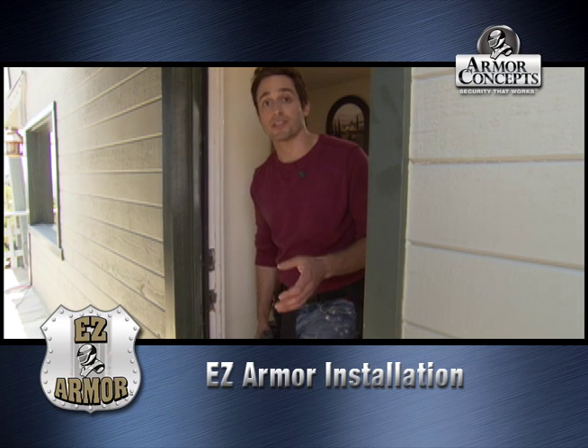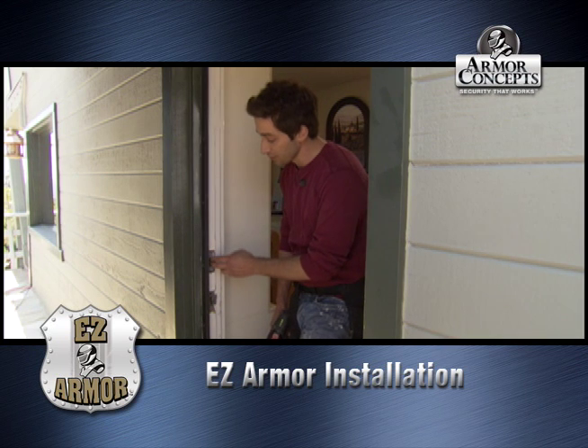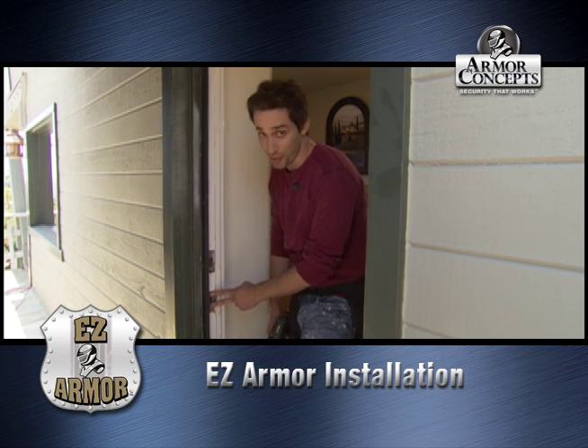Today we're doing an EZ Armor installation by Armor Concepts. The first thing you have to do is take out the kick bolt latch strike plate and the latch bolt strike plate.